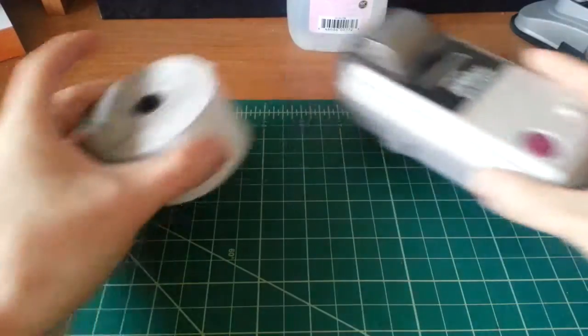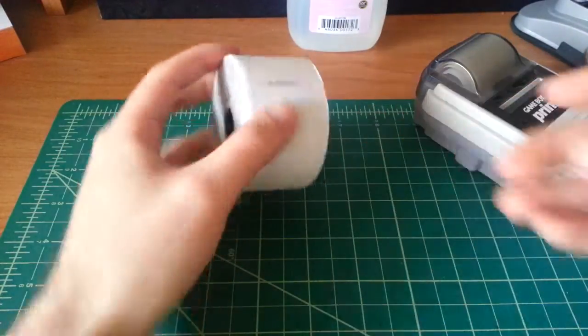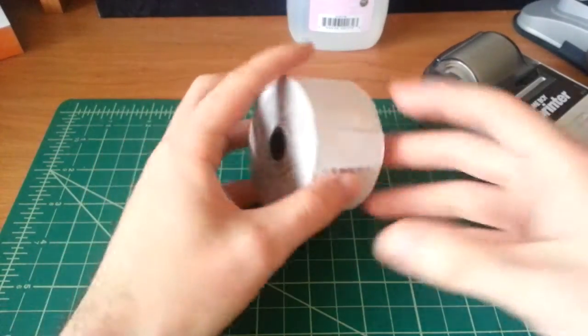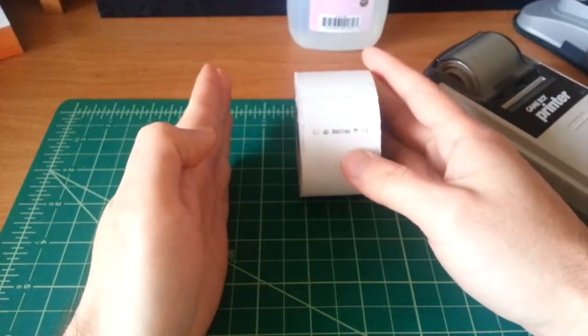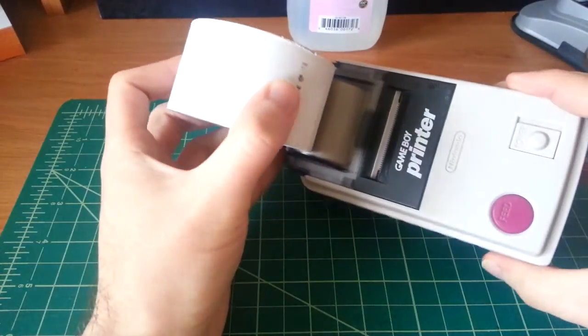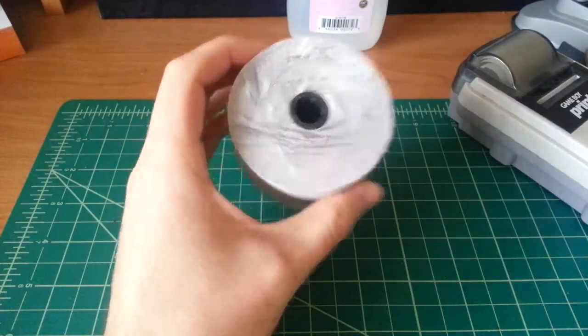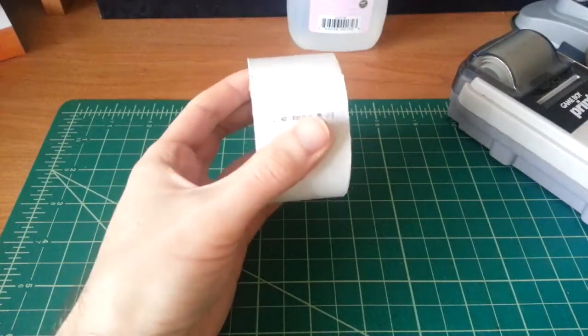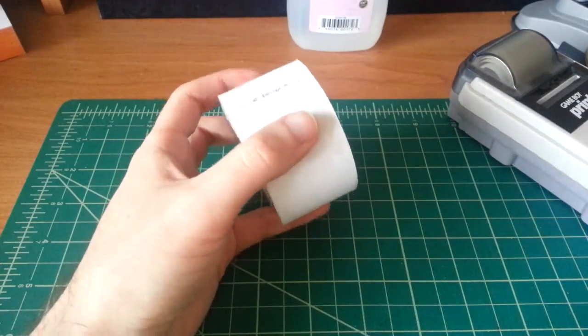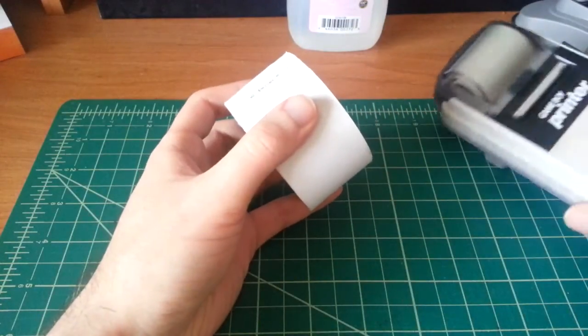My roommate — you probably know him as the soup eater from the previous teardown videos, he's always eating something when I'm making videos — we both went in half and half and bought a roll of thermal paper, which was twice as wide as this, and then cut it in half so that we each have a ginormous roll. You can see the hacksaw marks here, but it works because this is kind of an odd size.